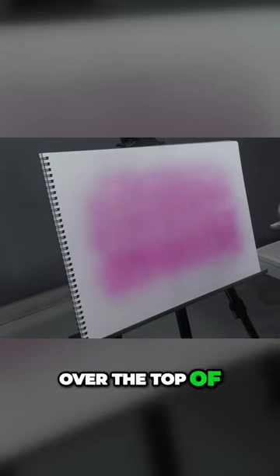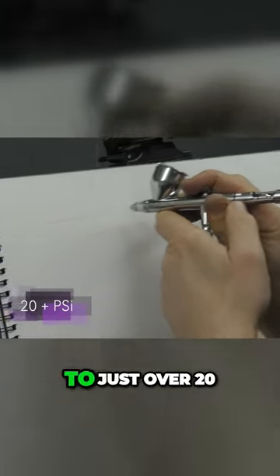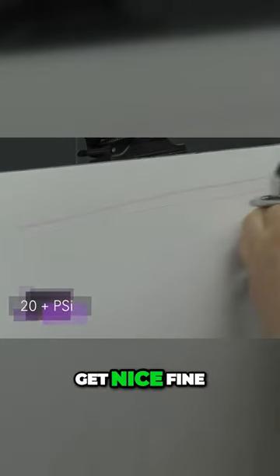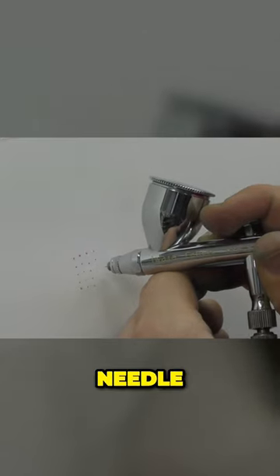Working back over the top of that — I've dropped the pressure down to just over 20 PSI, and you can see I'm able to get nice fine detail. And this is with a 0.35mm needle nozzle setup.